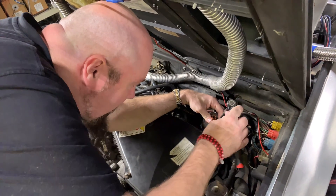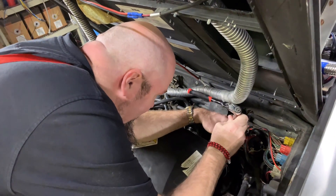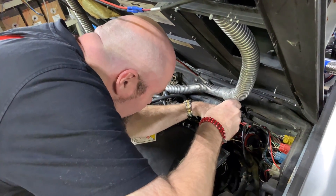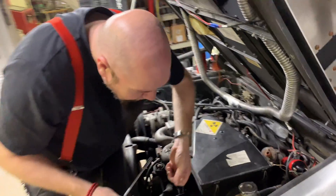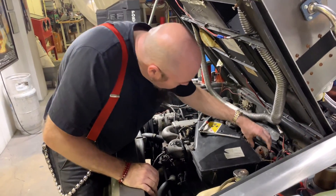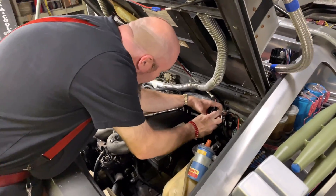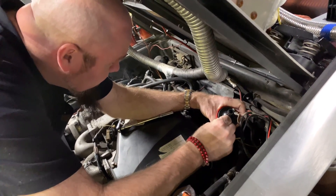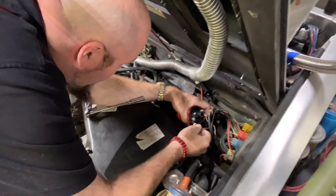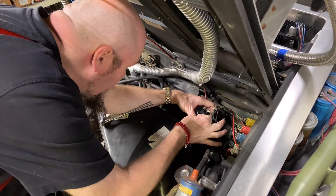Here's another trick: when I'm done unscrewing this, if I pull the socket off, that nut would fall to the ground. So once it's unscrewed, I screw it back on just a little bit so I can take it off by hand and not drop it down into the nowhere zone. Also, I noticed it was hard to get off because the original didn't have a lock nut and washer on it — I'm going to put a washer and lock washer on this one.